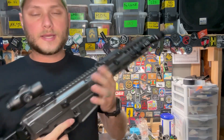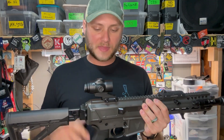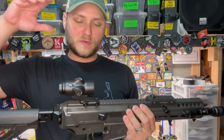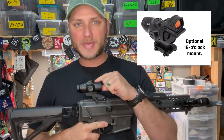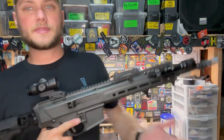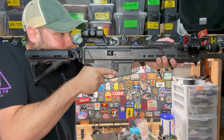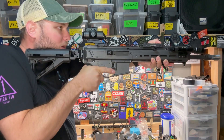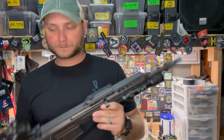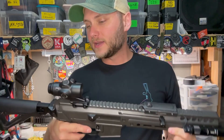Most likely how I'll be running this is with the Fix 5X Prism installed and then some sort of backup red dot — either an offset or one mounted directly on top. Primary Arms makes a piggyback mount for these where you can run one of their red dots right on the front. That's great for when you're taking precision shots through the prism and then just peek over the top for close-range hits with the red dot — it also works really well for night vision use. A lot of possibilities, and I'm looking forward to playing with this next weekend.